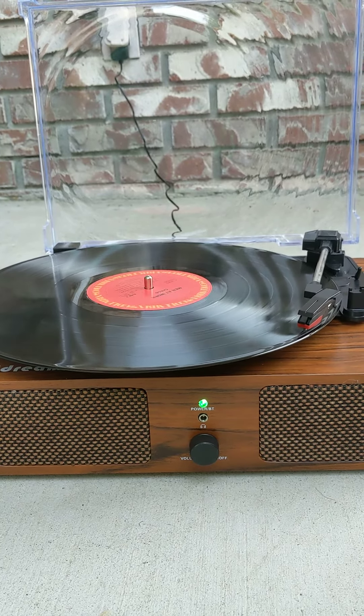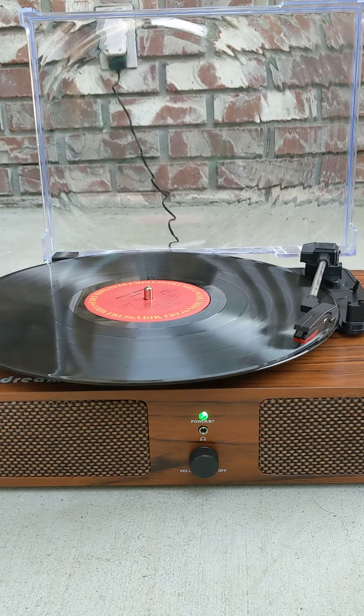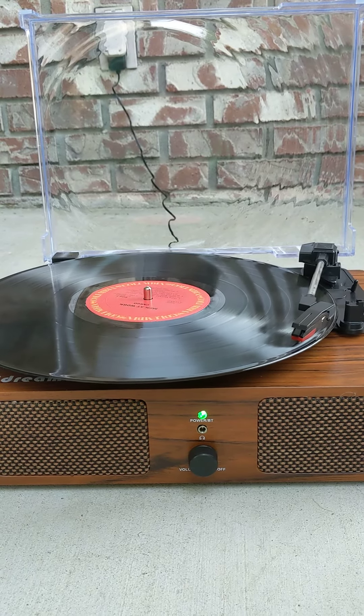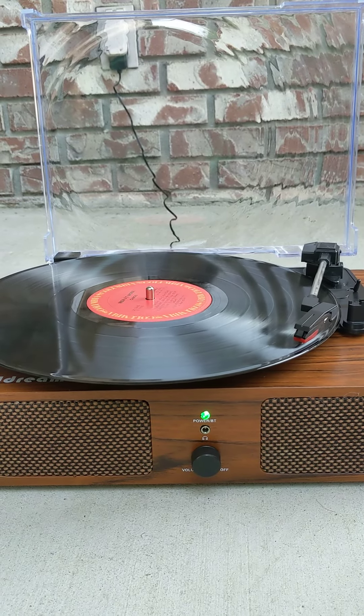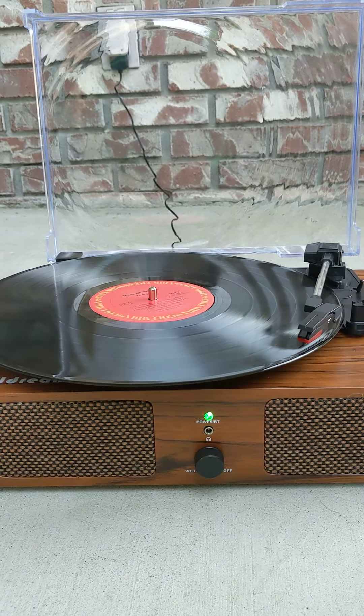I wanted to make sure that the blinking light didn't confuse most people when they first try to use this record player. Thank you very much.